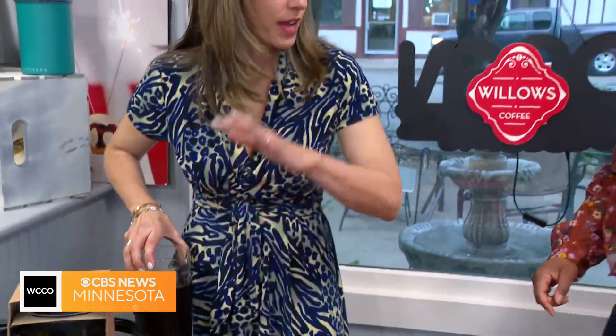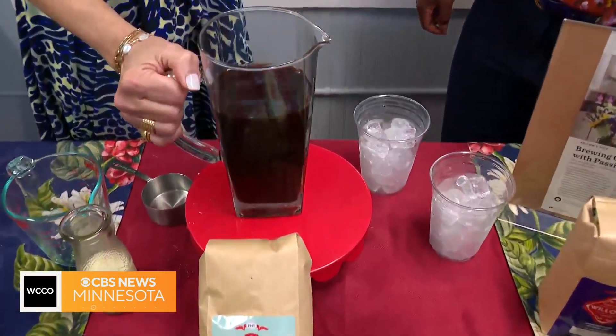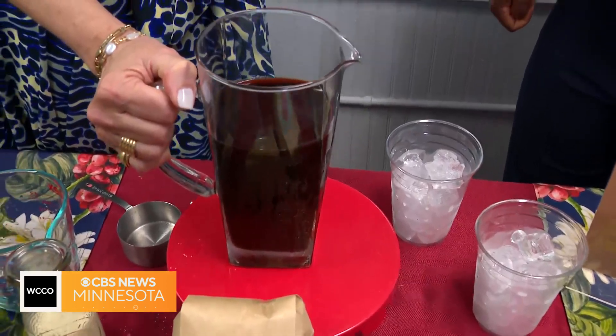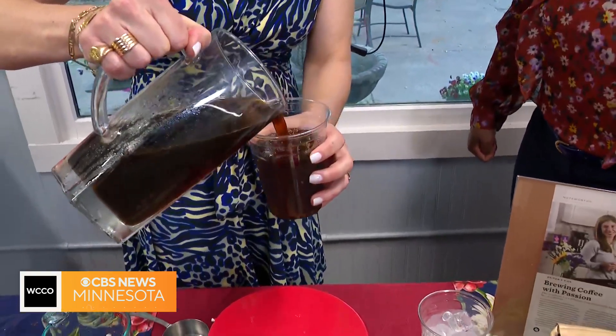Let's say 12 hours or 24 went by — and this is the final product. So these would be the cold brew. It's a little concentrate; you can do it as strong or as light as you want. We're going to pour a cup for you and for me. Let's start the day caffeinated!